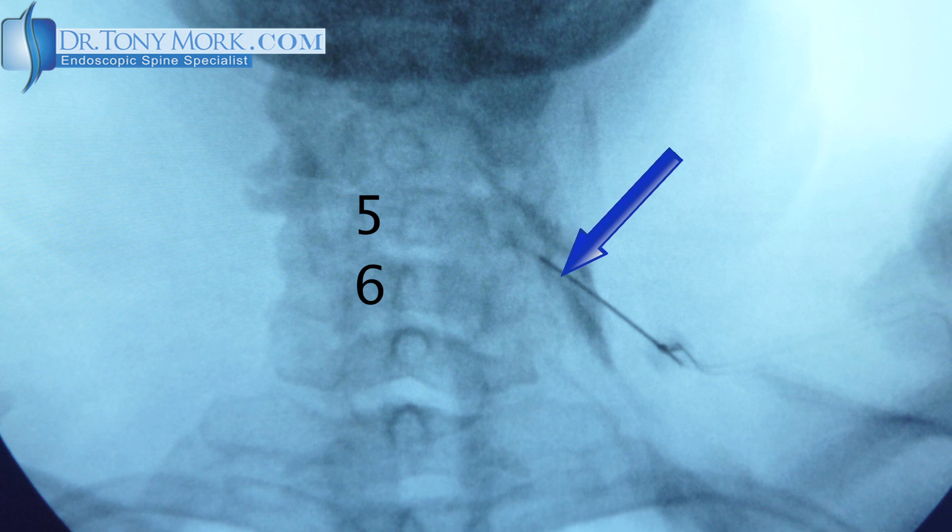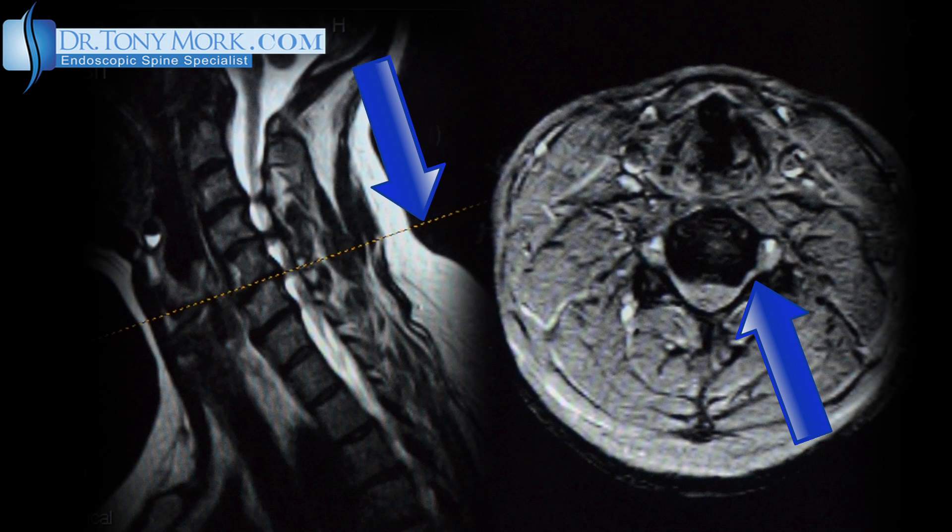I did the dye injection as seen here, put the lidocaine in, and then woke her back up. At this point she had dramatic improvement — 80 to 85%. This actually correlates better with the MRI scan as seen here, but it did not correlate clinically as I would have expected. So this is a case where spinal pain mapping really helps to identify the location to decompress.